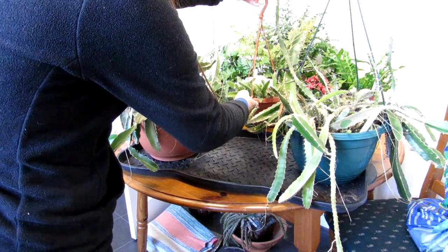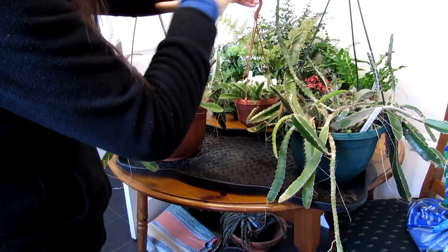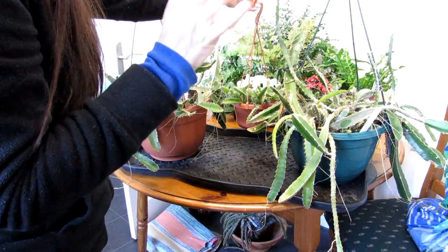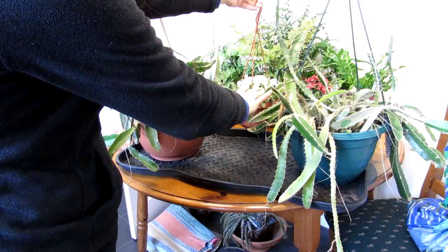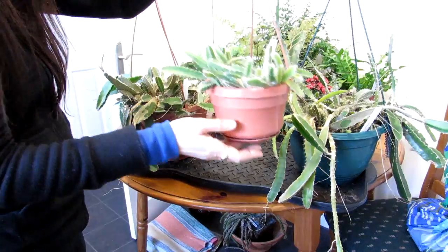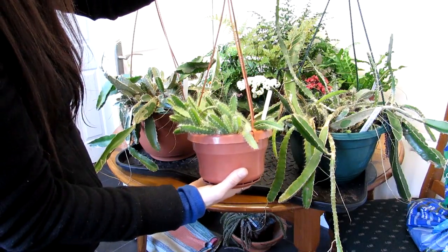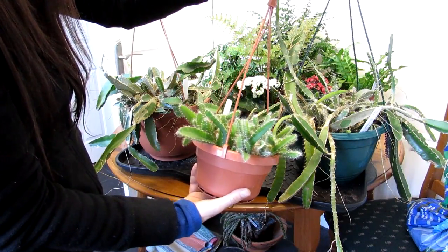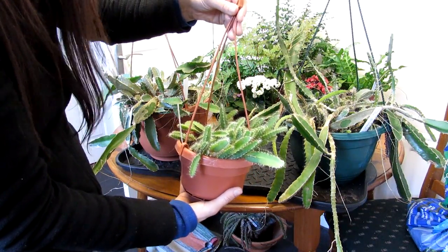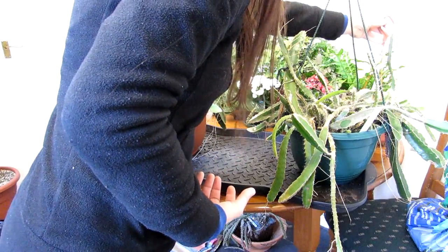I had to treat it, repot it, and dissect it — I'll put links above to that video as well. This video is an update: there is no sign of any mealy bug at all on this one. I treated it with isopropyl alcohol and from what I can see there's no sign of mealies. That's great — so it's been a success, and I can put that one away now.